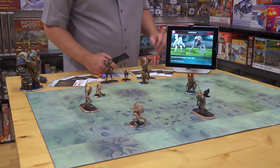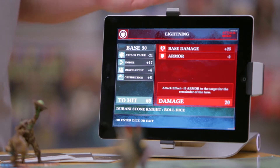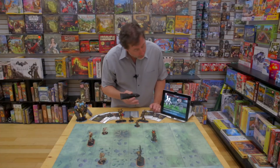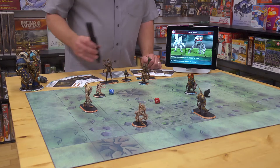It brings up all the information about that attack, including its hit number, and if I want to know how it arrived at that, I can see the details just by tapping the screen. To finish the attack, I just tap the name again. Missed. Alternately, I could roll the dice and then tap in the results.